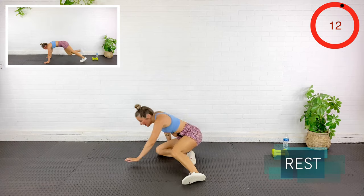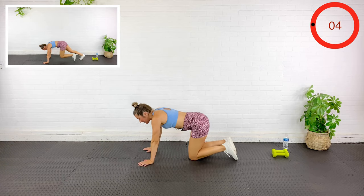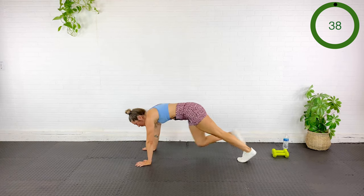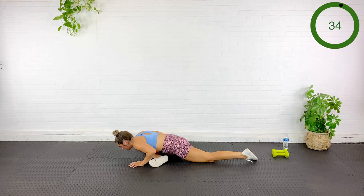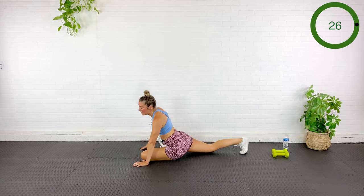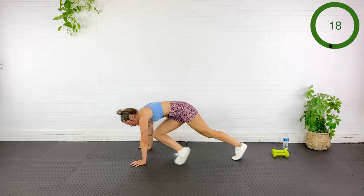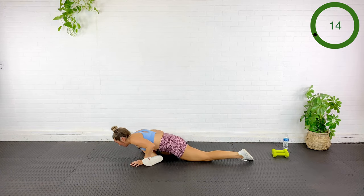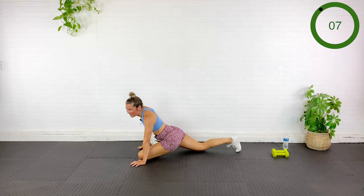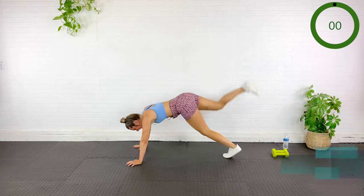We're going to do a pigeon kickoff. Come into plank, drive one knee in like a mountain climber, kick it up like we're going to go into a handstand — but don't — and then whip that leg under for a pigeon stretch. Drive the knee in, kick it up, back in, relax into it. Opposite leg drives in, up, under. Take your time in the stretch, back up to plank.